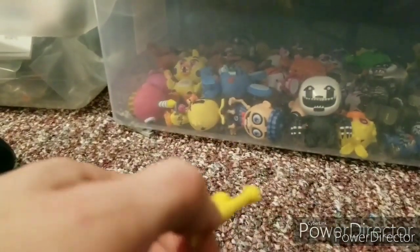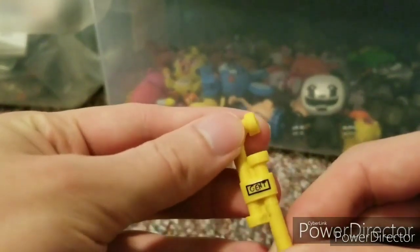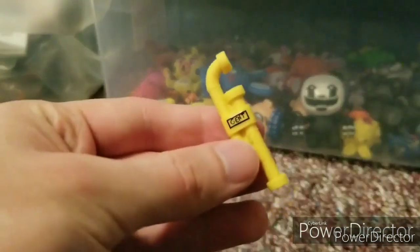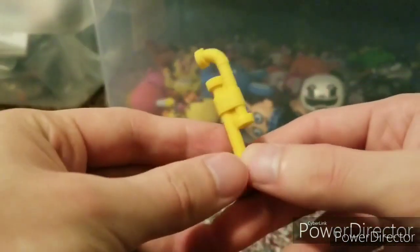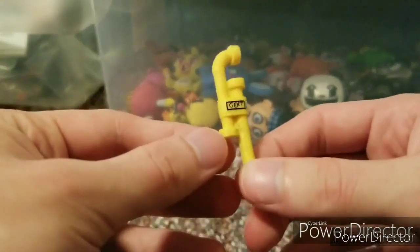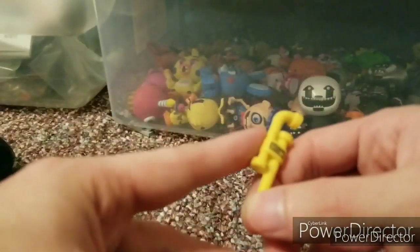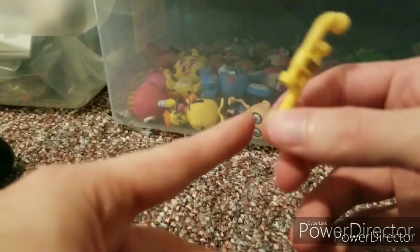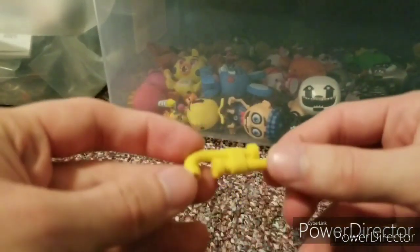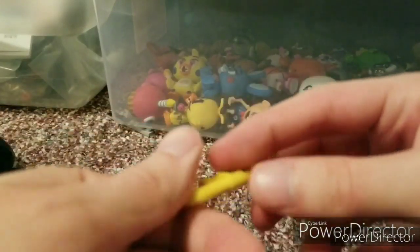Now let's move on to the review. With his accessories, he has a Gent pipe that has 'Gent' painted on it. This is brand new molding for the Gent pipe. I only have one other Gent pipe and it's from Boris, or the original Bendy. Nothing on the back — it's basically a pipe structure with a lace around it.